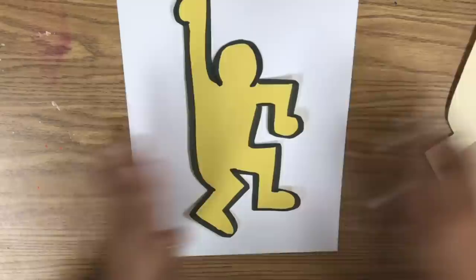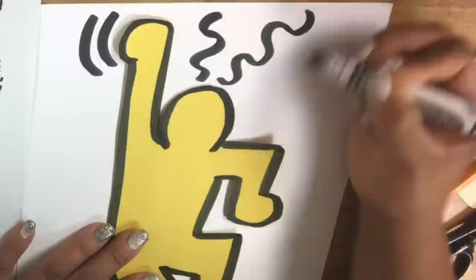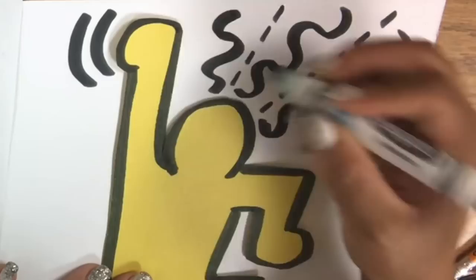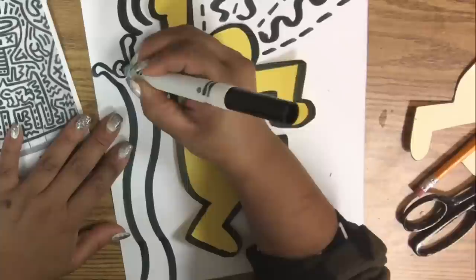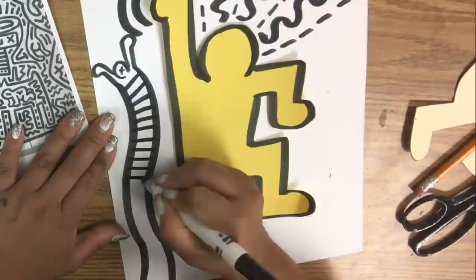If you're in my classroom, you'll have these wonderful handouts to get some ideas from to create movement lines. If you're at home, check out the description below. Use those handouts to create movement lines using wavy lines, diagonal lines, broken lines — there are so many different lines you can create. Make sure your lines go in a direction and they're flowing together.